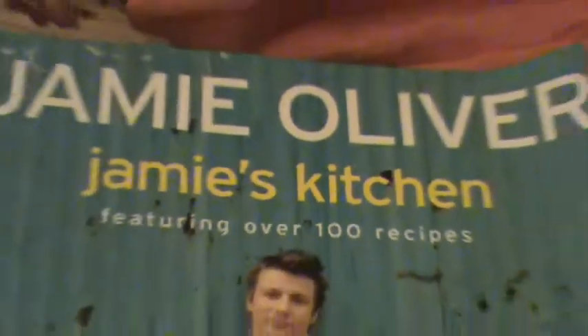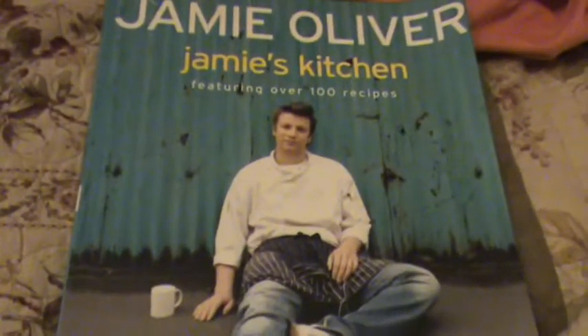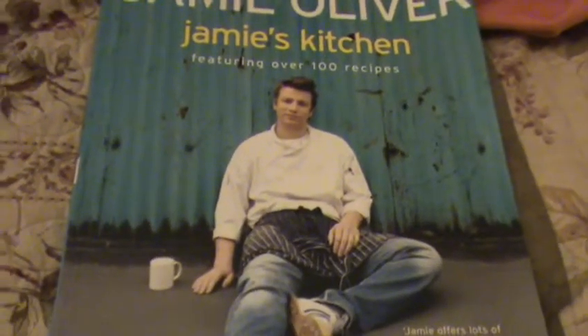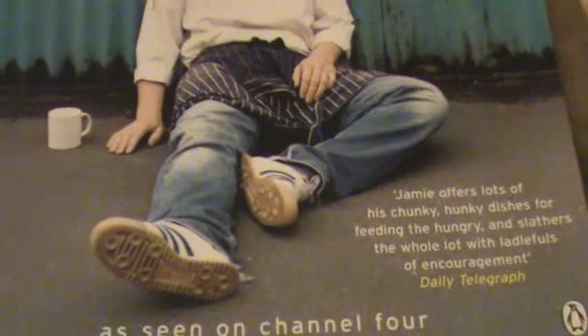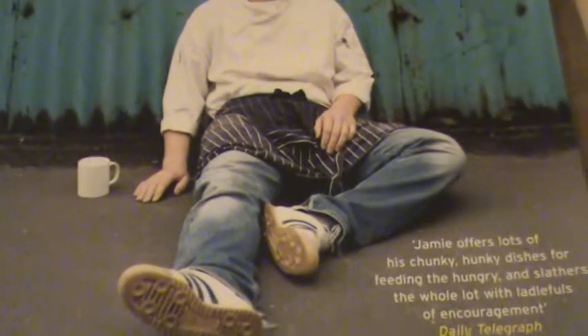This soup is best made with varieties of squash that have dense orange flesh, such as butternut or onion squash. It's important to use good chicken stock and season the soup well to bring out the nutty, sweet flavour of the squash. Once you've mastered this recipe, you can take the soup in different ways by adding pearl barley, dried pasta, or some chopped smoked bacon, perhaps — whatever you fancy.